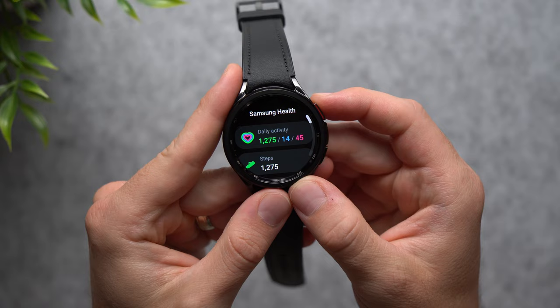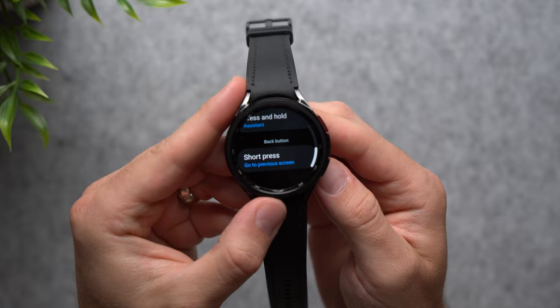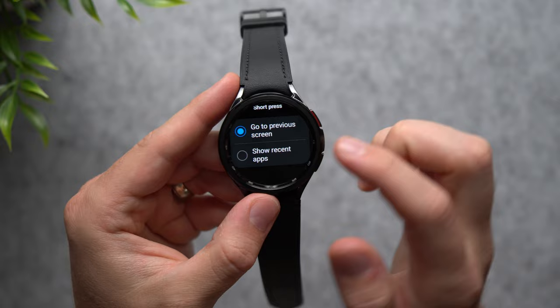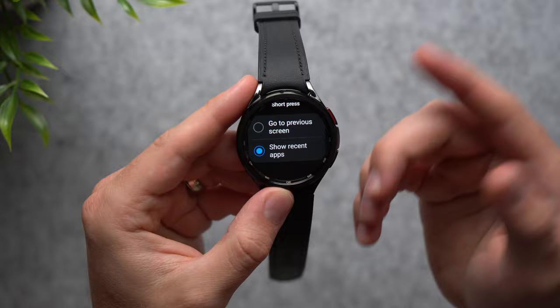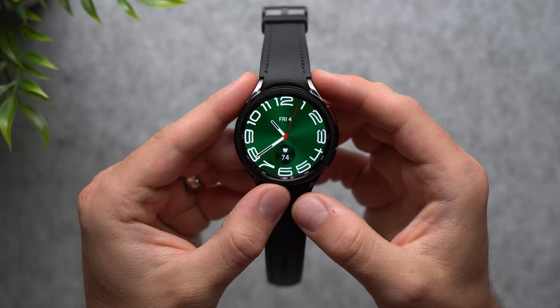There's one more thing in the Customized Button section. If you scroll to the bottom, there's a Short Press option. By default it goes to the previous screen, but that's redundant since you can just swipe. So go in and set it to Show Recent Apps — it's the only other option but it's more useful. Quick tip: if you ever want to go back to your home screen, just quick-tap this button and it takes you straight to your watch face.